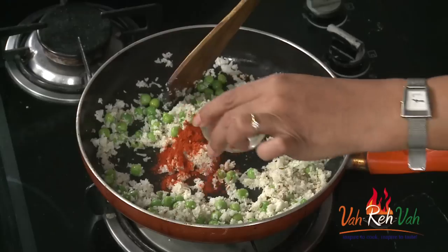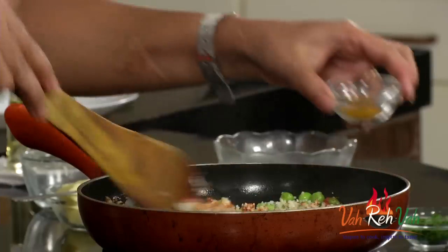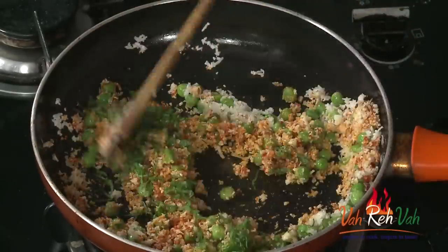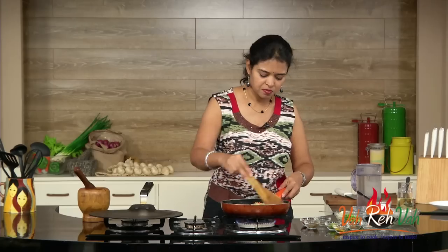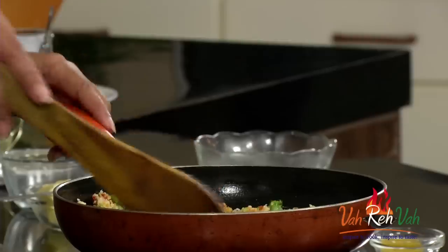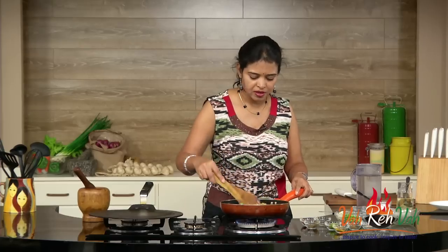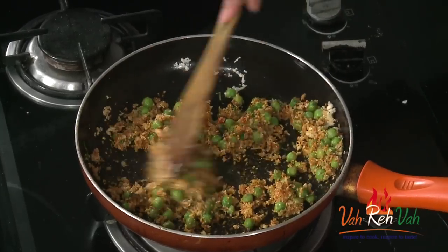Add some red chili powder — if you're making it for kids you can reduce the chili powder. Add some turmeric, coriander powder, and ginger garlic paste. Just mix it. Since we've already grated the cauliflower, it won't take much time to cook. Just sauté for one or two minutes on a very slow flame and the stuffing for our paratha will be ready.